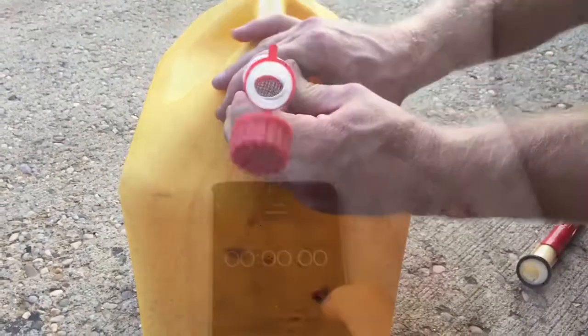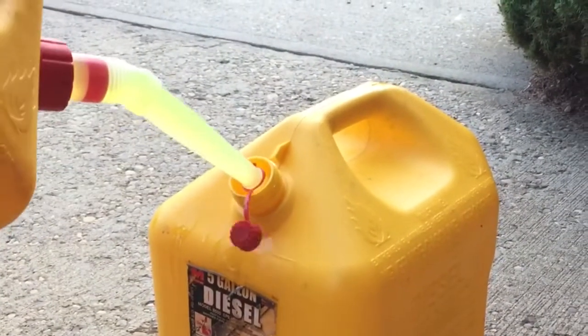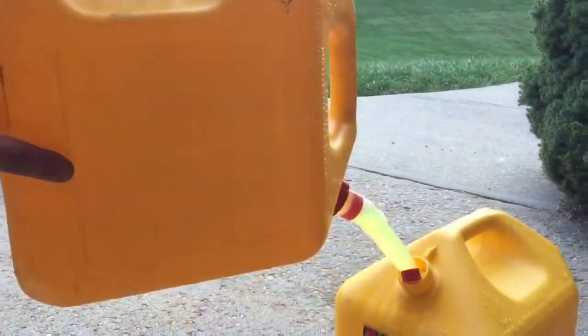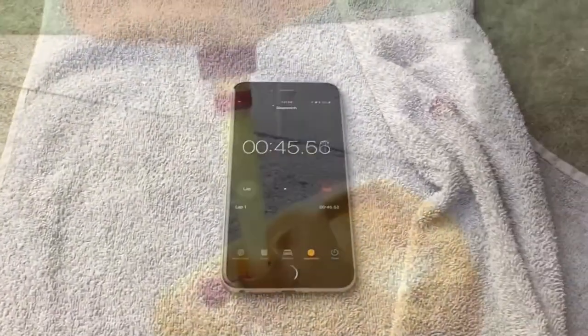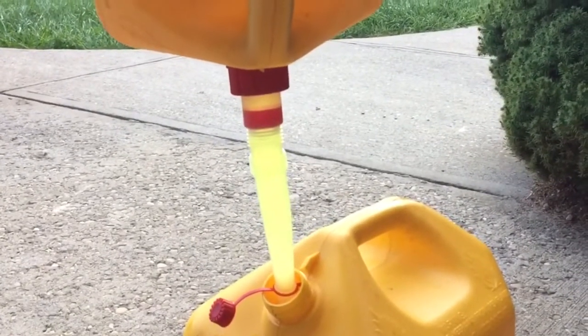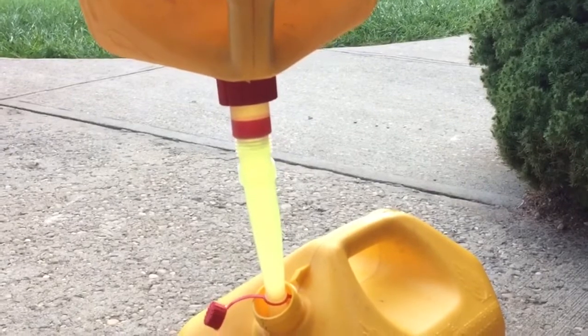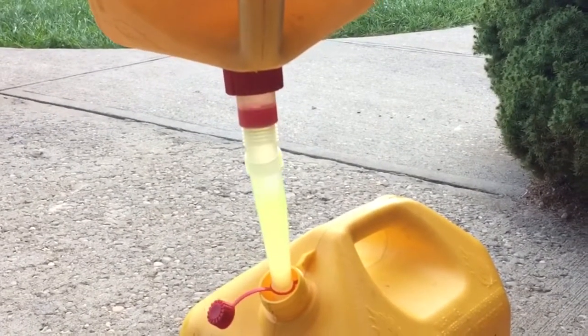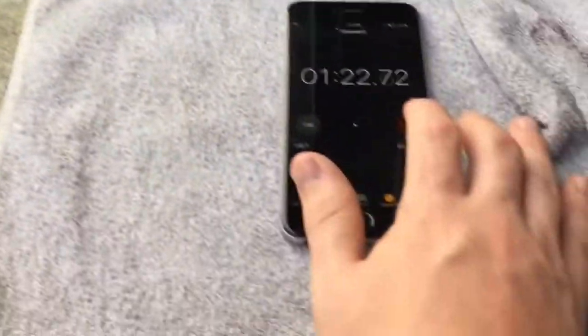Now I'm going to set my timer up and pour with the new spout and the vent open, and we'll see what the time reads with a complete five gallons. We're looking at 45 seconds and we're almost done. And this will show you how to replace the vent and spout on a fuel can — we're in at one minute 23 seconds, completely empty.